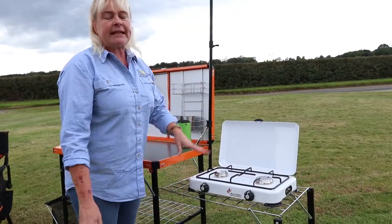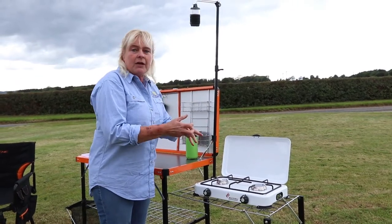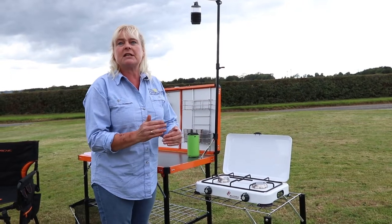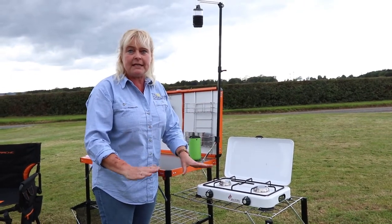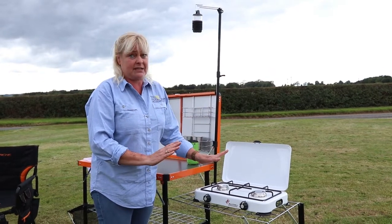This end unit is absolutely perfect for putting your cooker on, putting your barbecue on, heavy hot pans — it's very very sturdy. It is a must though: the kitchen must be placed on a sturdy level floor. If it's not, then obviously your cooking is going to go everywhere, but that's just basic anyway.